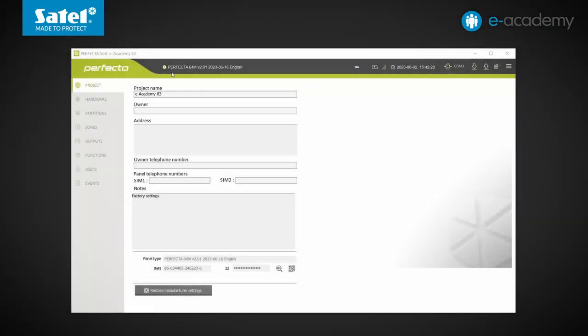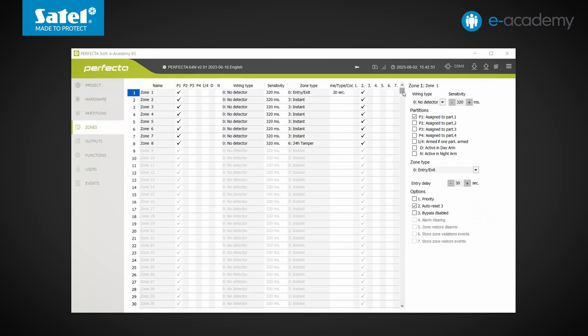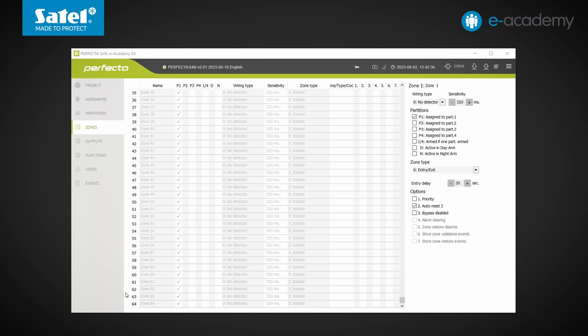At the top of the software window, we can see that the control panel reports as Perfector 64M. The name of the control panel model itself should suggest the maximum number of programmable zones we deal with in this unit. So we go to the Zones tab, and indeed the list shows as many as 64 zones. We'd like to remind you that other Perfector control panels have 16 or 32 zones each, depending on the model.